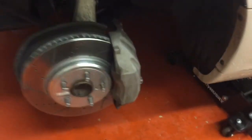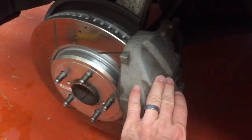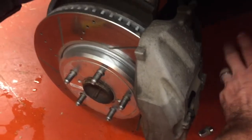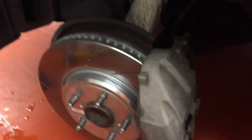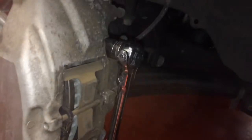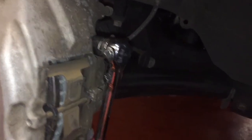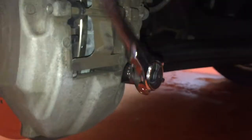We want to go ahead and take the rotor off and the caliper. What we're going to do is just suspend the caliper over here with something instead of undoing it and having a bunch of brake fluid go everywhere. There are four bolts on the back side. As we're taking the caliper off, we've got two 19mm bolts — one up top and one on the bottom.